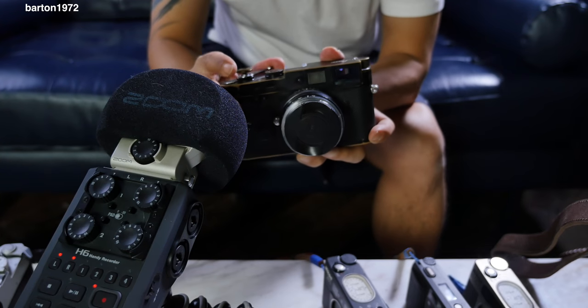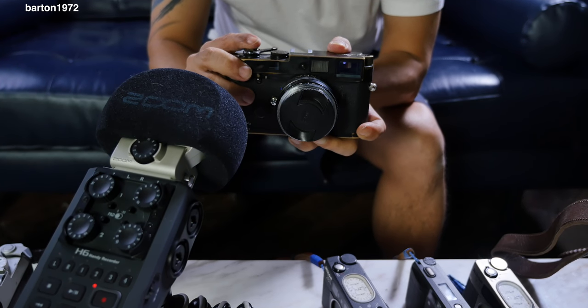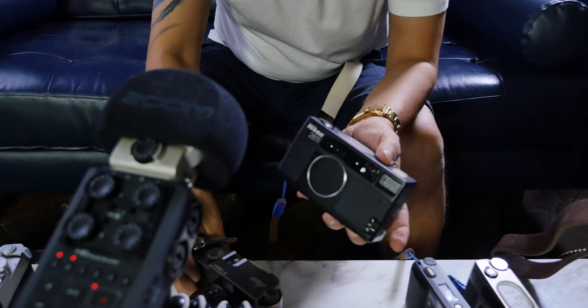Nobody can hear the camera anyway, so what the heck am I making a big fuss about? I'm just making a video for the heck of making a video — just kidding. I'll see you guys next week, thanks for watching, bye.